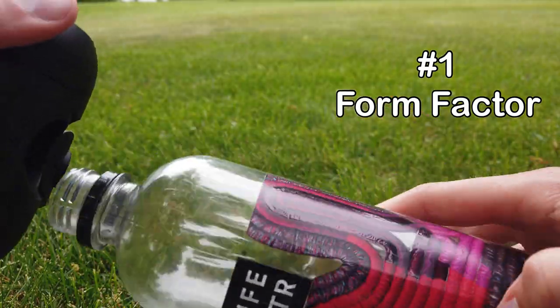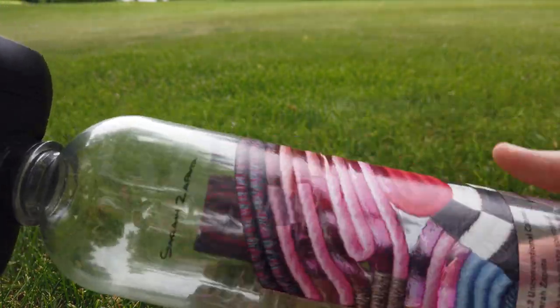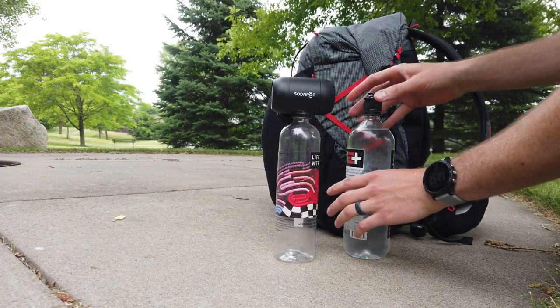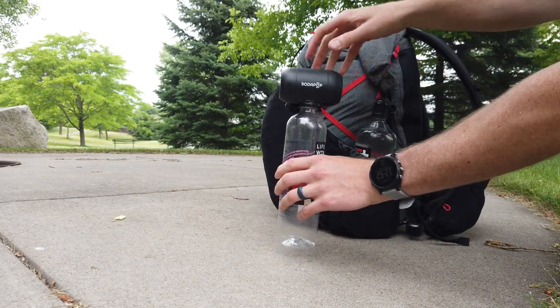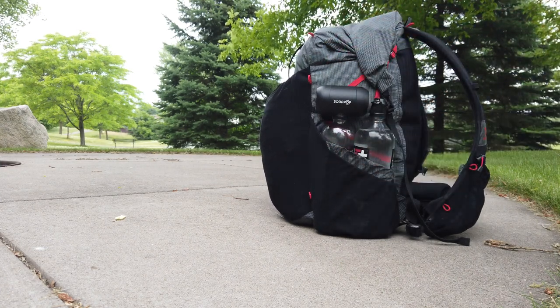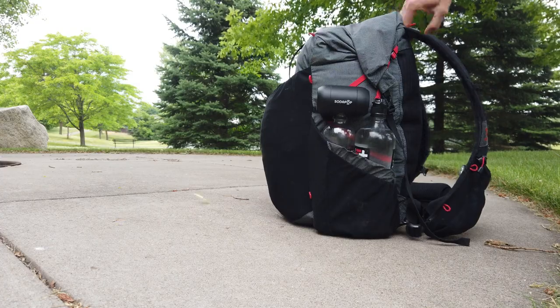Now let's talk about the things that I like about this speaker. I love the form factor — I love the fact that you can screw it onto a soda or water bottle for dramatically increased sound. I always carry water bottles on the outside of my backpack anyway, so being able to fit a speaker on one of them is amazing, and my friends really appreciate being able to listen to music on the road and out on the trail. The second thing I really love about this speaker is the sound. For such a small package, the sound that the SodaPop speaker delivers is really impressive. The fact that it fires out of both ends is a huge bonus in my opinion.